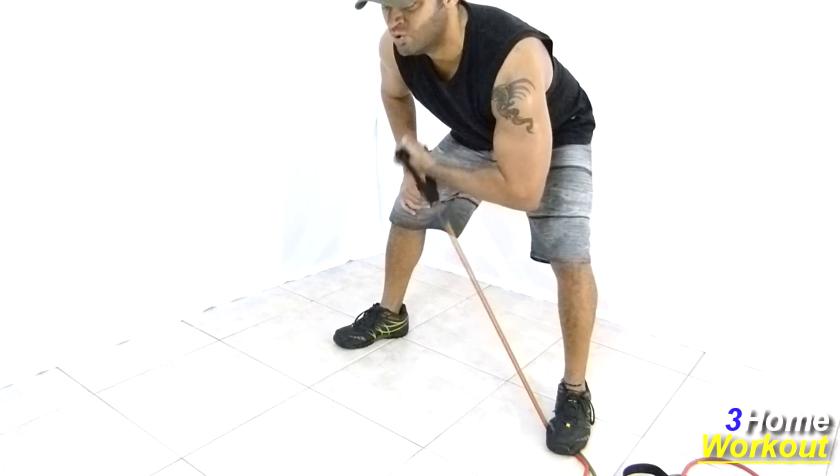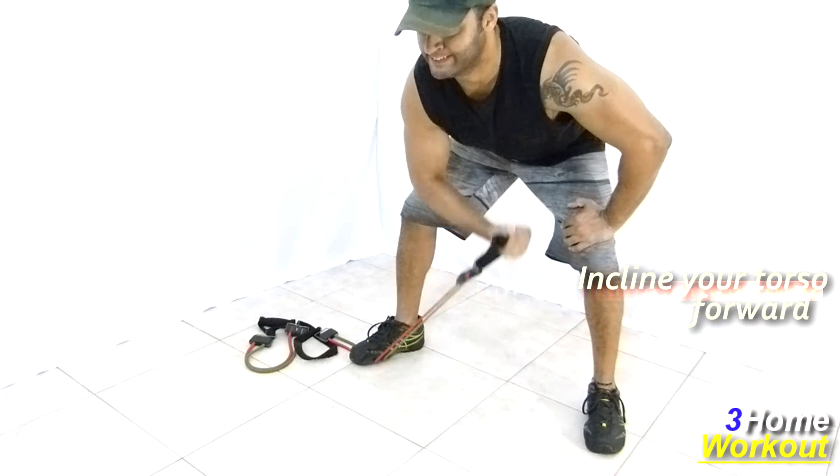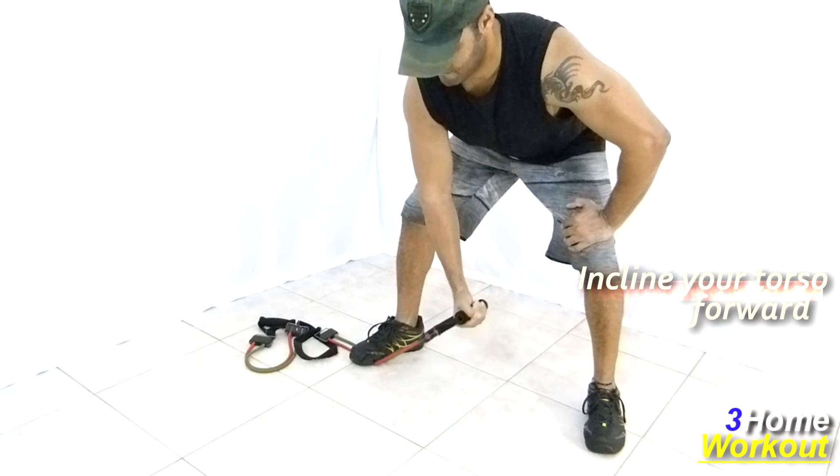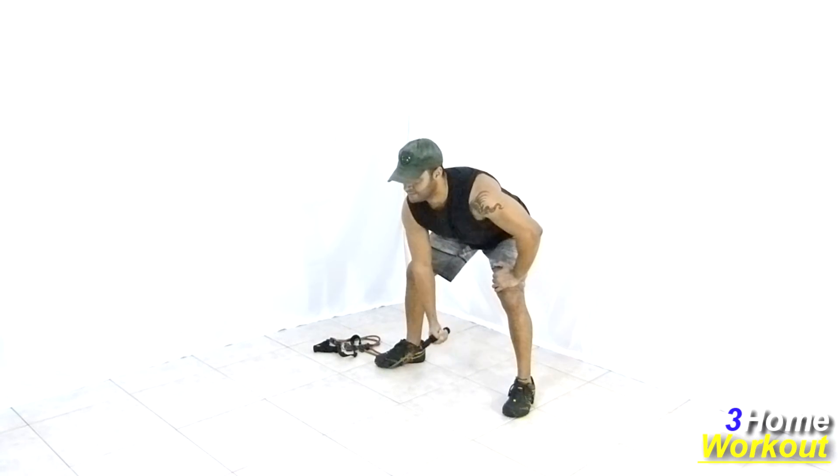Keep your arms suspended in front of your body and make a flexion and extension of your elbows, contracting your biceps muscle. Squeeze it at the top, then control the descent. Keep your elbow fixed during the movement and your back straight at all times.